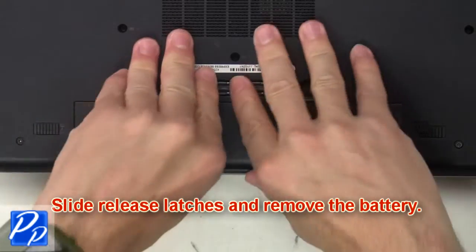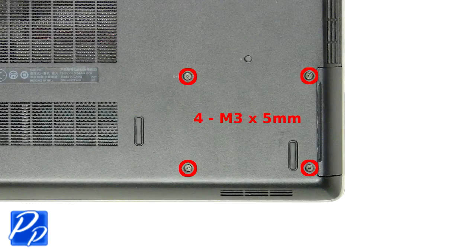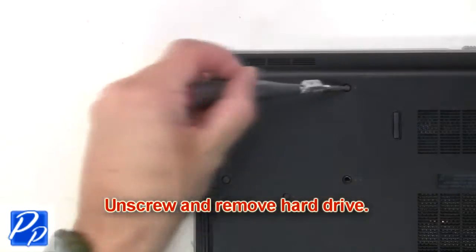Slide release latches and remove the battery. Now unscrew and remove hard drive.